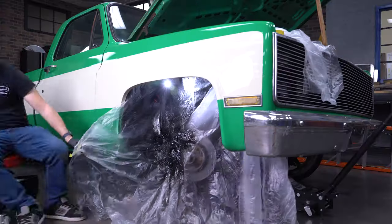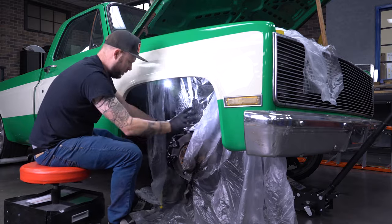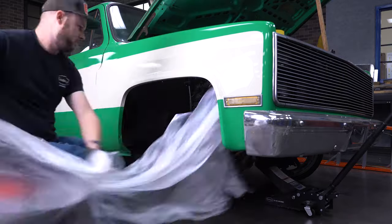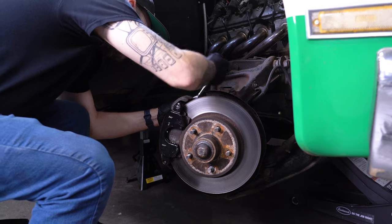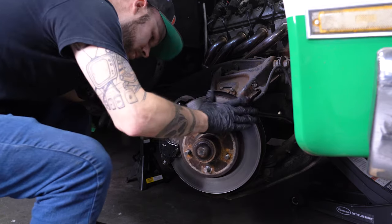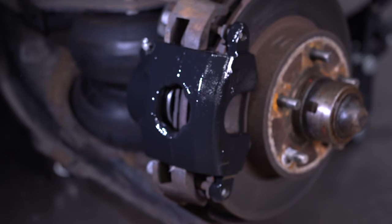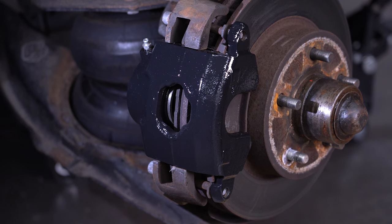We then let it sit for about 25 minutes and reassemble. The final result is a caliper that looks fantastic and will hold up to abuse for years to come. And don't worry, we'll go back and hit the other components at a later time.